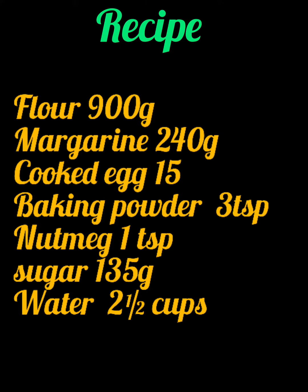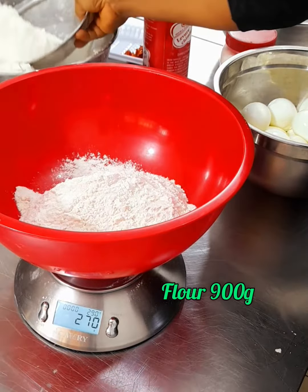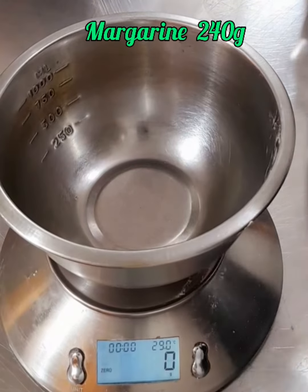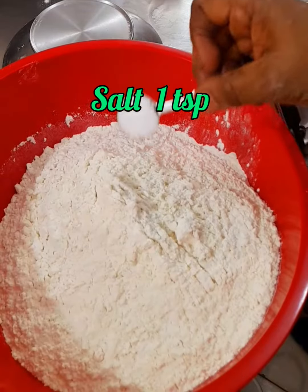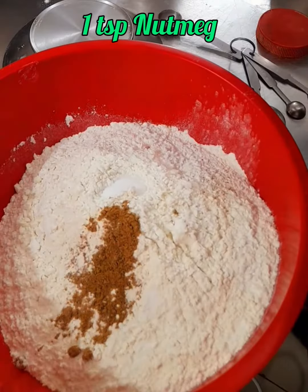Here are my ingredients for egg rolls. Start by measuring your flour into your bowl, which is 900 grams, and also measure your sugar, which is 240 grams, and set aside. Into the flour, add your salt and nutmeg and mix together.